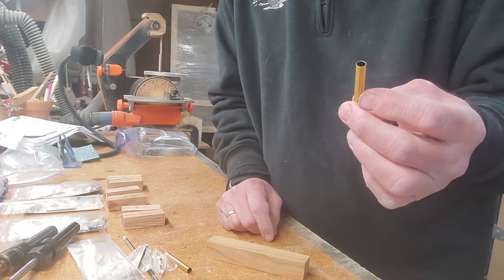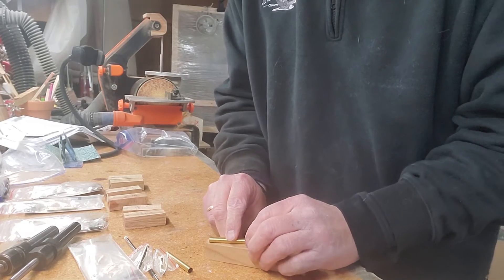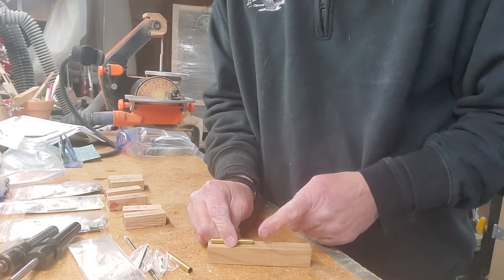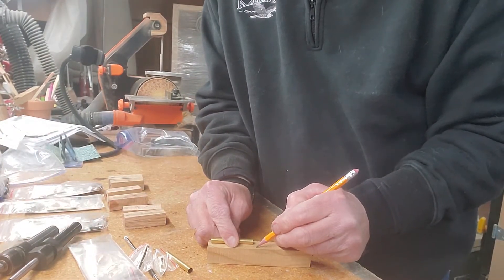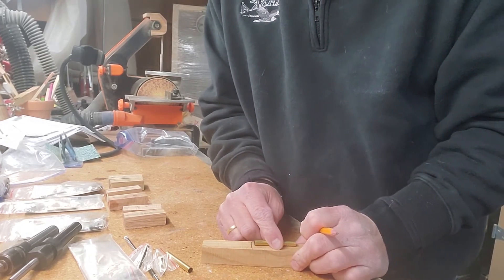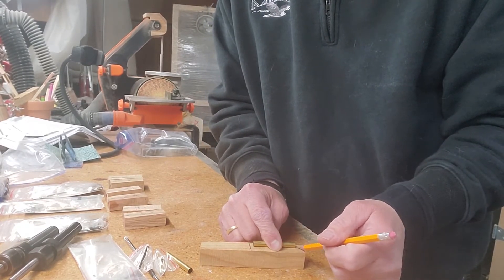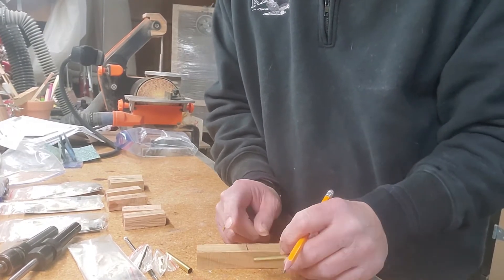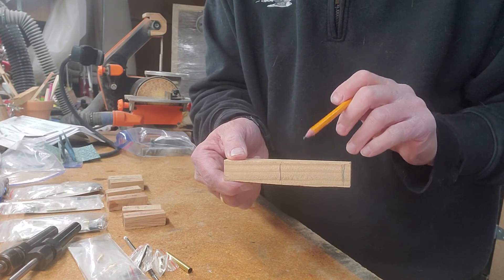What I typically do is take the pen blank, lay it on the wood, and give it about a sixteenth of an inch on both sides. We take our pencil and mark about a sixteenth of an inch there, then slide it on the other side, giving it about a sixteenth of an inch here too. So then you're going to have this one for the top blank and this one for the bottom blank.